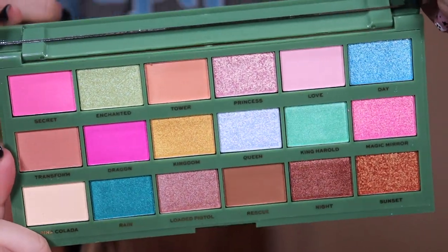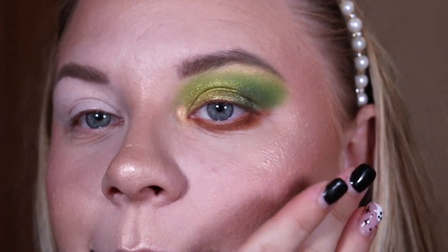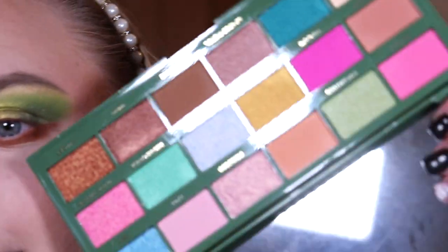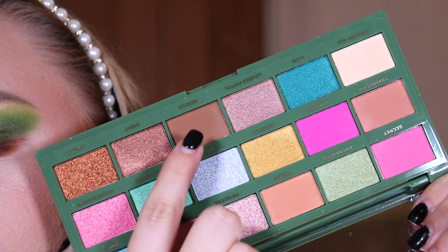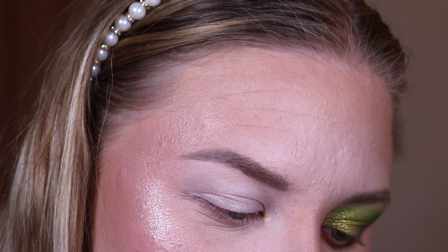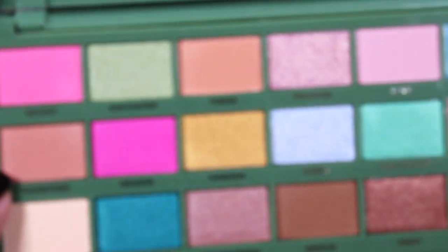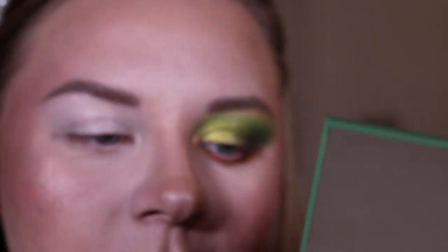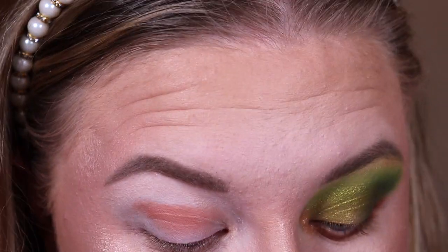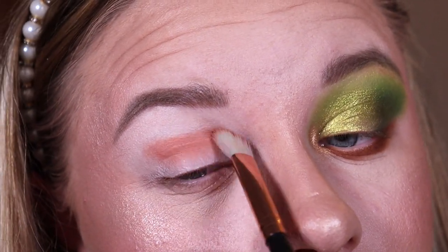I've just primed my eyes again with the Super Base. This colour story is predominantly neutrals and pink, so I might do a similar vibe — neutrals on the lid and pink on the bottom. One downside of this palette is that it doesn't run deep at all; the deepest matte neutral is fairly light, which is a bit of a shame. First I'm taking the shade 'Transform,' a middle-ground pink-slash-brown, and popping it in my crease.